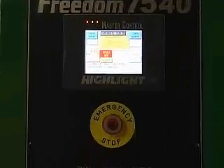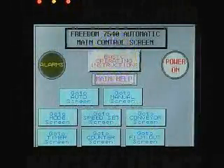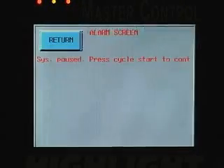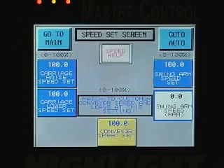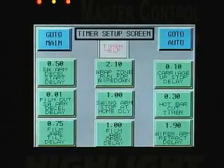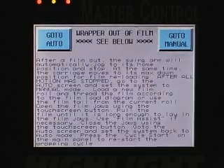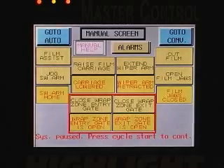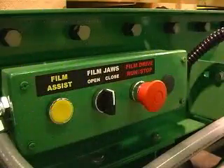The control panel is comprised of a touch screen and four manual controls. Here's a quick look at some of the touch screen controls. If you wish to view them longer, please pause your playback device. Controls located near the film jaws simplify loading the film in the jaws.